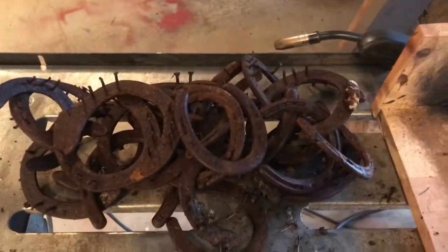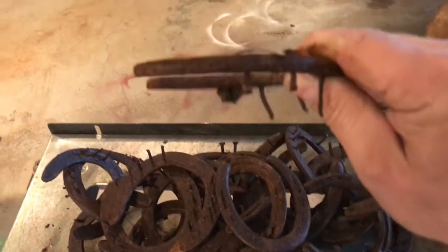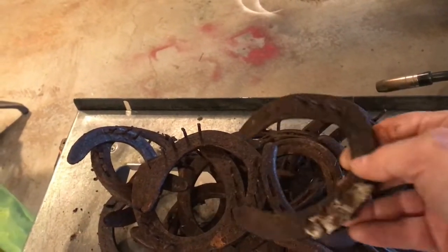This is 25 horseshoes — this is how I get them from the ranch. Some of them are not quite flat. They've all got nails in them. They're rusty; they've been outside. In some cases, you have part of the horse's hoof still attached to them.